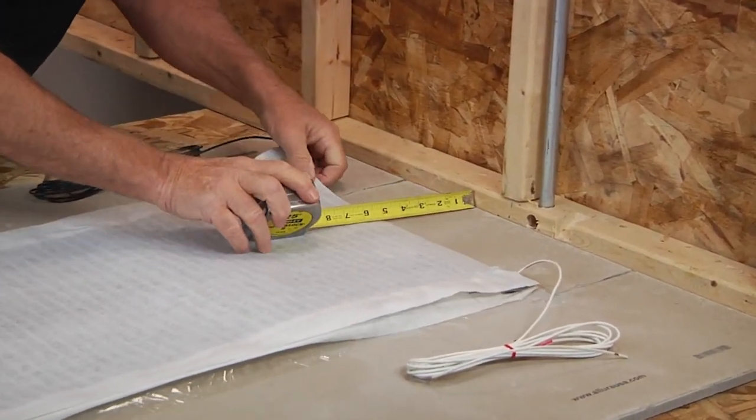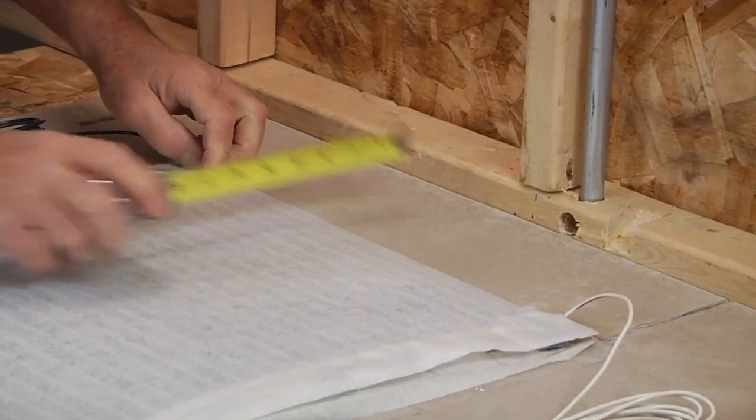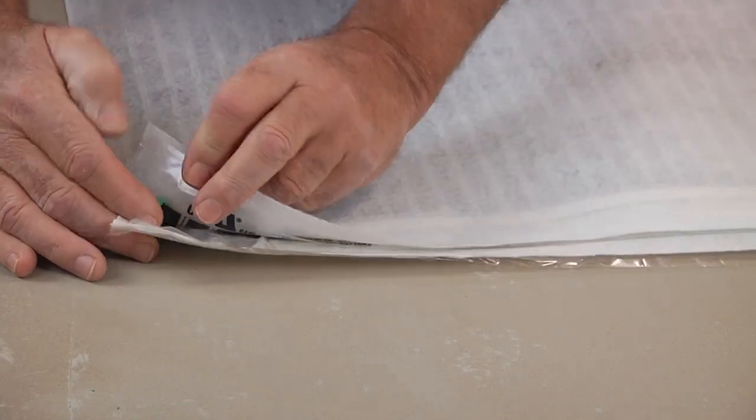Mats should maintain 5 inches from the baseboards and trim. The white membrane edges that encase the film heat mat come unsealed for easy customization.